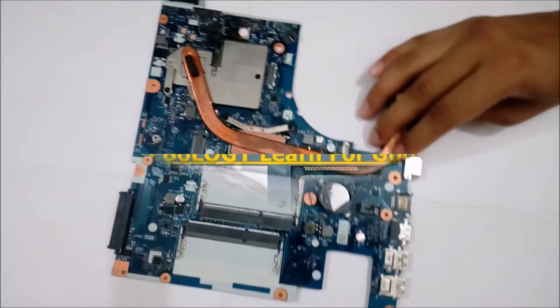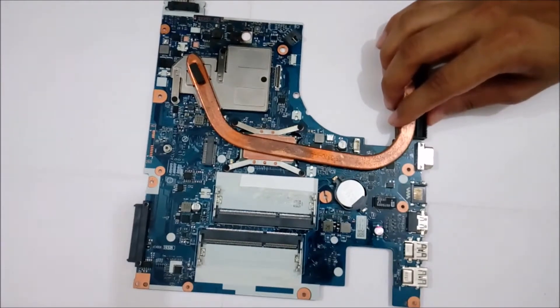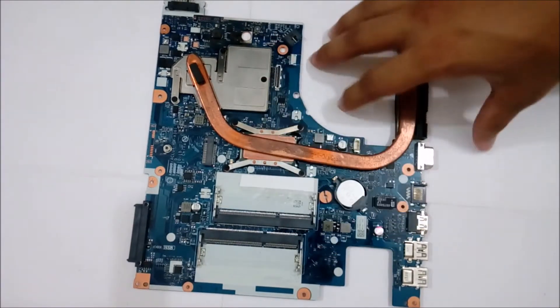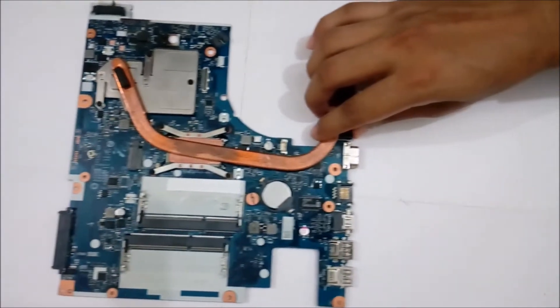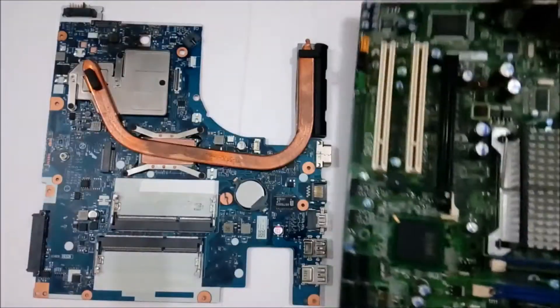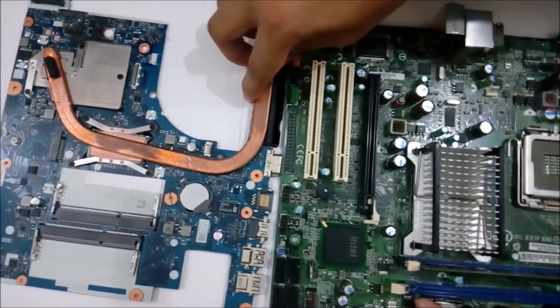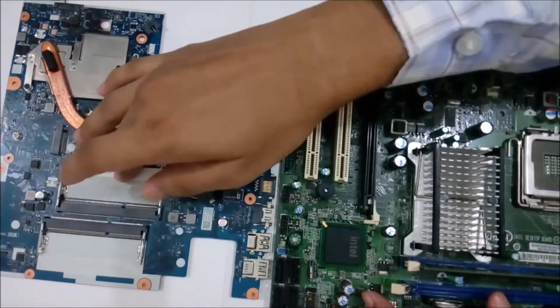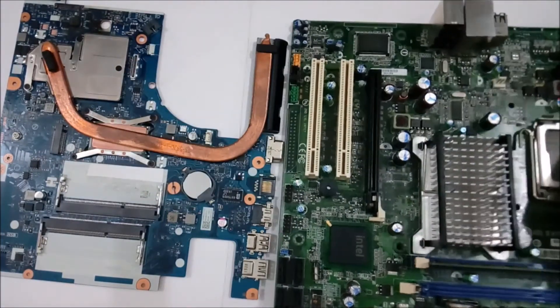Here it is — this is a laptop motherboard, and similar to a desktop motherboard, just the size is smaller. If you compare with this jumbo desktop motherboard, it's fairly similar; it has the same components. These two are the RAM slots here, and here also you have the RAM slot, as you can see.